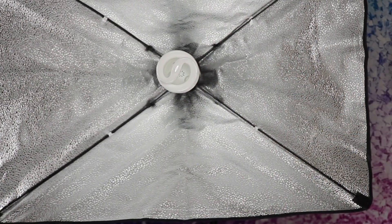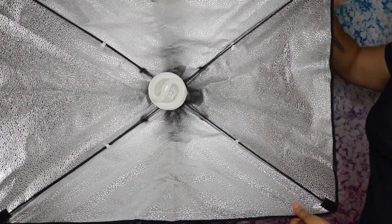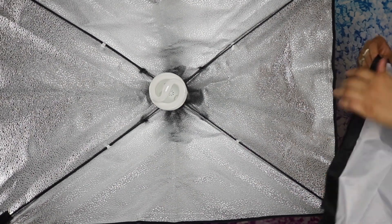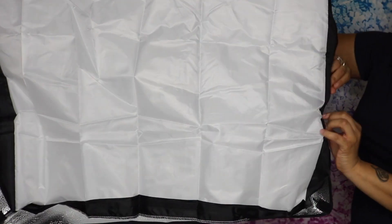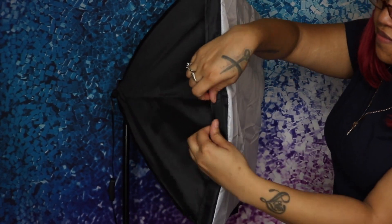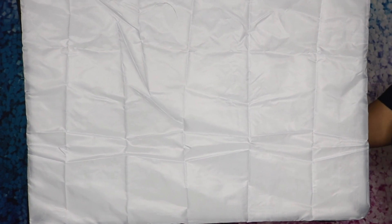Okay, so I can't screw it any more on. I'm going to take the cover and pretty much there's velcro on the sides, the top, and the bottom, and you're just going to position that in place. I got one side on — I'm going to turn this around and do the other side. That's how it looks. I'm going to go ahead and put the second one together.